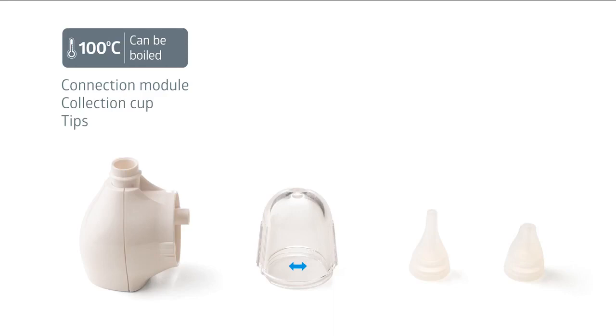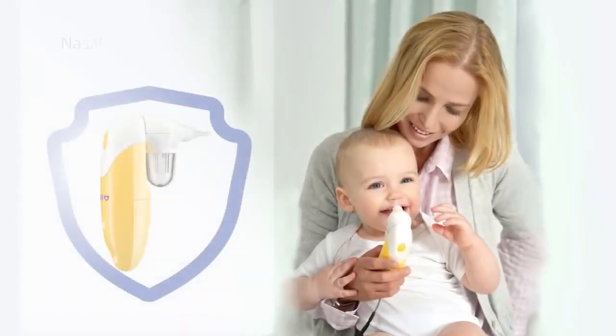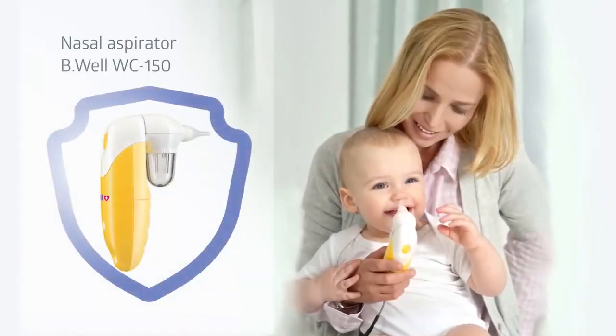Do not boil the O-ring. BeWell guarantees the quality and high level of maintenance service. You can always consult our specialists and purchase required accessories. BeWell — caring for everyone.